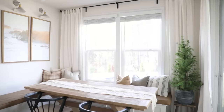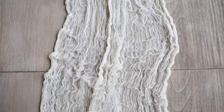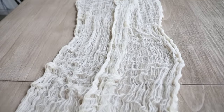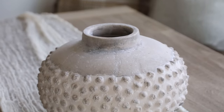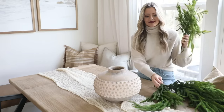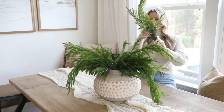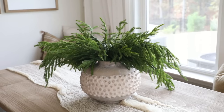Moving on to the dining table setup — I already had this cheesecloth runner from my fall tablescape, and I love being able to reuse things when changing up seasonal decor since it really helps cut costs. I love how affordable cheesecloth is and how much texture it adds while still giving off that casual organic look. Next I layered in this textured rustic vase that I ordered from HomeGoods and wanted to make a pretty statement arrangement using some long, flowy greenery — these real-touch stems from Kirkland's. This acts as a focal anchor for the table.